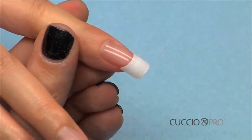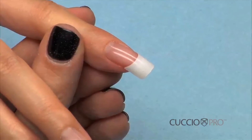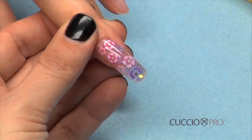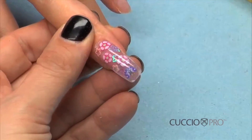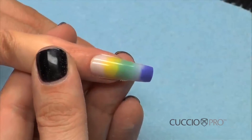Beautiful nails in minutes. Learn other great ways of building a nail without any formal training, including glitter application, encapsulation of nail art pieces, and fade using color pigment powders.